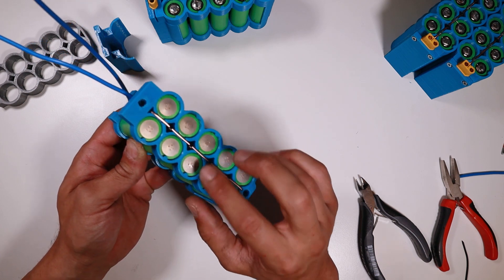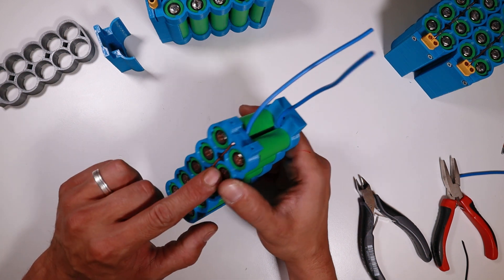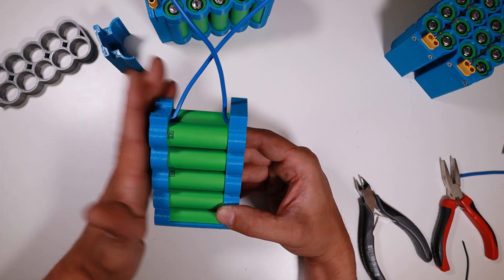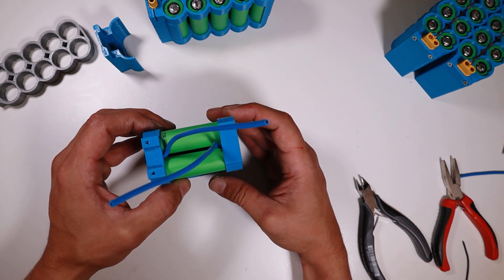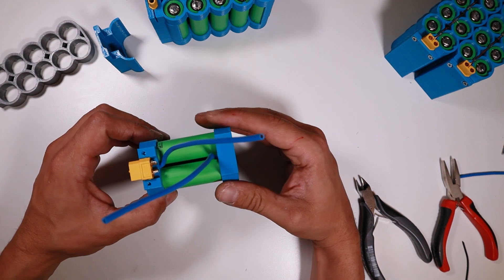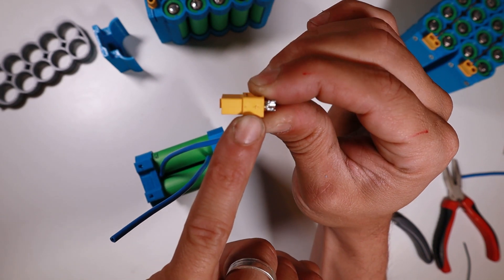Before I start hooking these up, I'm actually going to solder the XT60 connector into place. Why? If you hook these up and start playing with the wires, it's very easy to make a short, and then in the best case scenario nothing happens — but worst case you can throw the pack away or it starts burning. So now we are going to do the XT60 connector. It's already snug in there. The straight side is the plus — it's even marked with a little plus on the side.